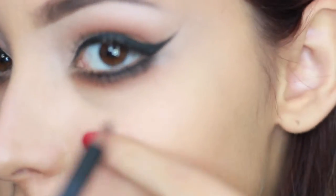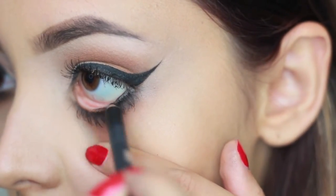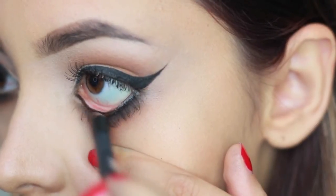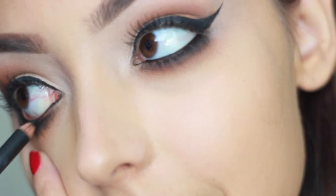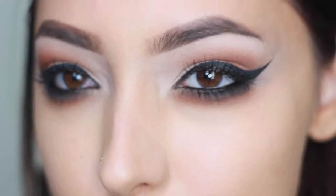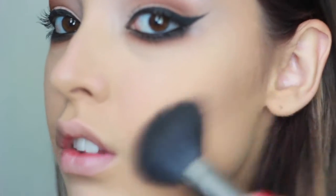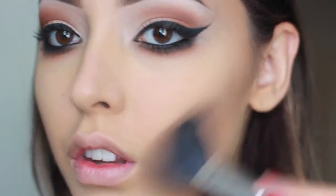Now I'm taking a black eyeliner pencil and putting that on the bottom eyelashes — you can skip this but I like it for a little more drama. This pretty much finishes up the eye. I really love this look; it's something I'd love to do every day but it does take a little time. I'm going to finish off with contouring, blush on the cheeks, and a lip color.